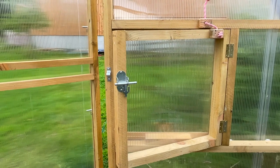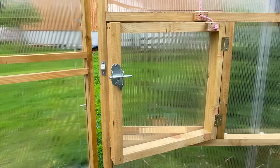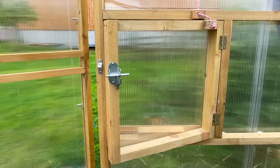I thought I would take the time just to show you some finishing touches that we've done in our polycrub, just to make things a wee bit easier and a wee bit better.